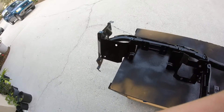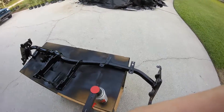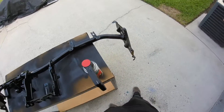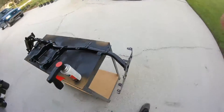Right now it's just sitting here drying. Once it's dry I'll probably put it in the car, but that might be tomorrow. I'm kind of running out of daylight — the sun's starting to set so it'll be dark here pretty soon. I might do that tomorrow. But this is where we stand right now — the dash thing is all painted up, looking pretty decent.